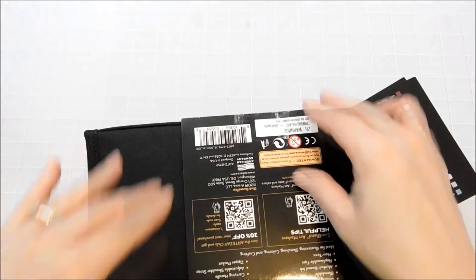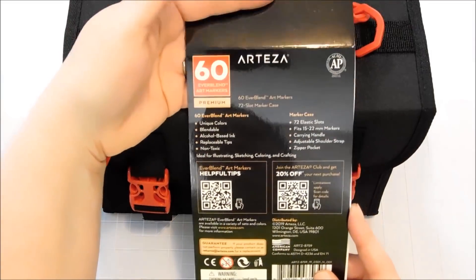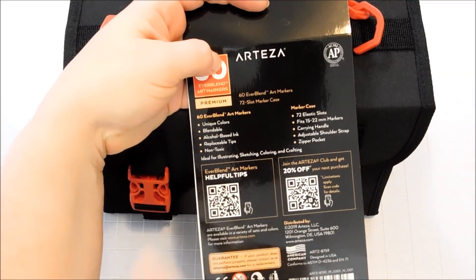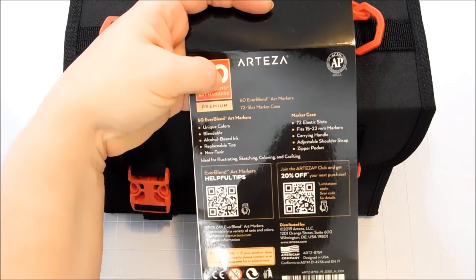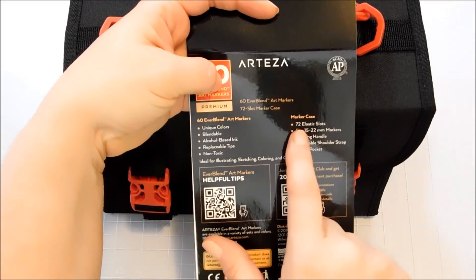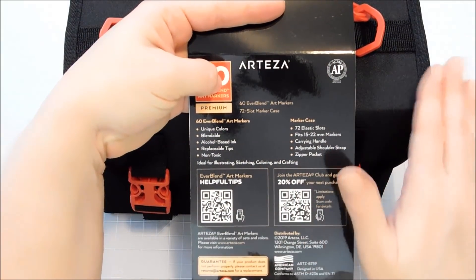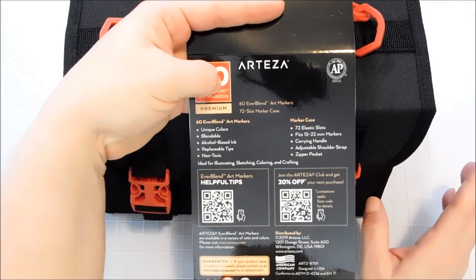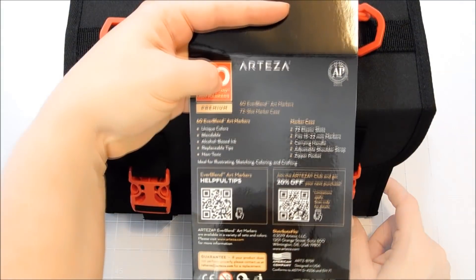On the packaging it tells you a little about them — they are blendable alcohol-based markers with replaceable tips, and I'll give you guys the links when those are available. Non-toxic. The marker case has 72 elastic slots. The one that is just the empty case you'll find online might be for smaller markers — I think it has like 108 slots or something — just be sure to check that on the website when you follow the link.